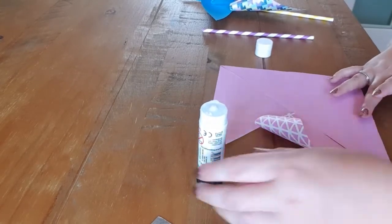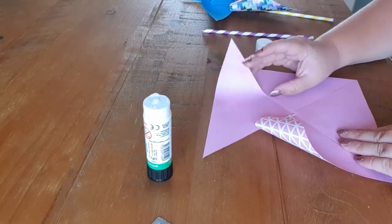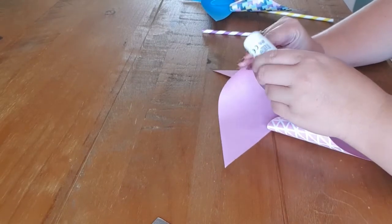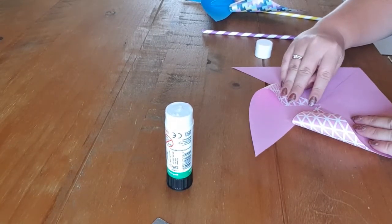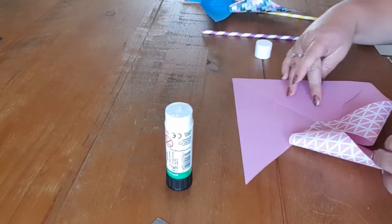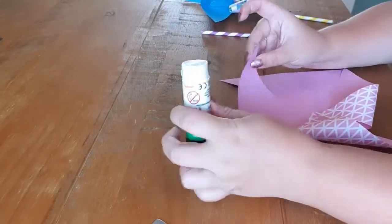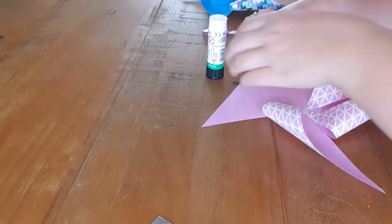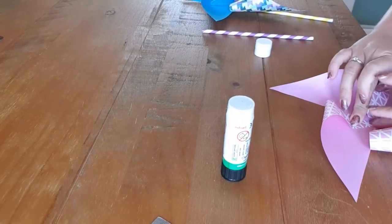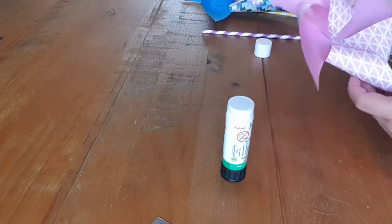So you've done this point, now you'll do this point. You're missing one there, so pop this one down as well. Then you're going to miss this one and lift this one, pop a little bit of glue on it, and get the final one. Stick. And done. So you have that pinwheel shape.